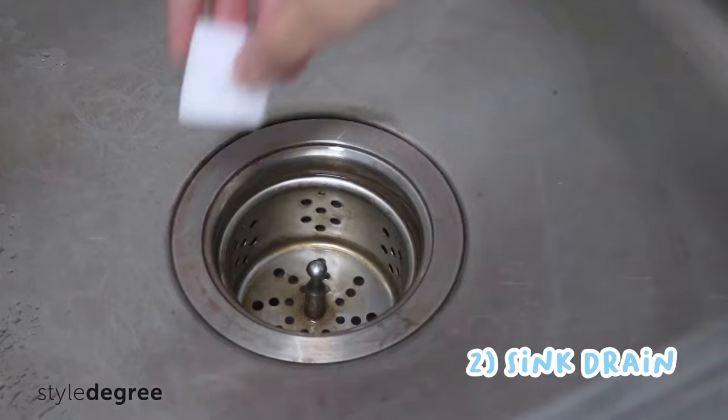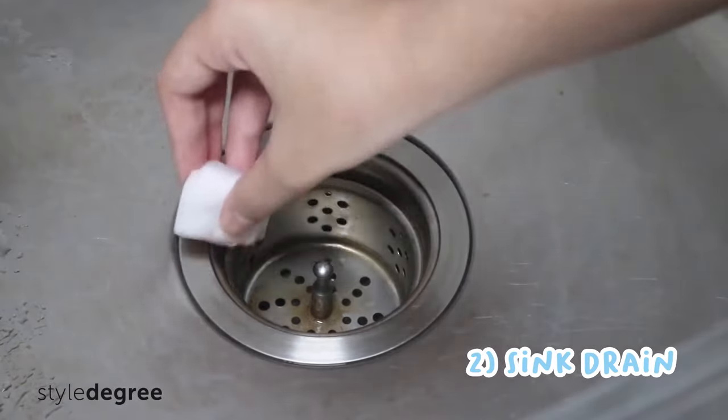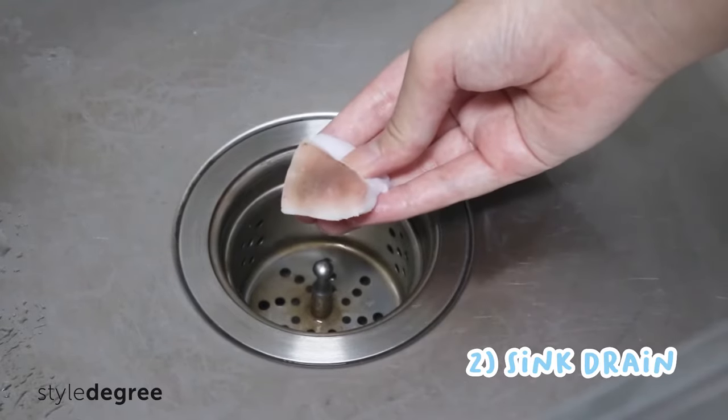Number two, get rid of unsightly stains on sink drains. Restore its shine after a quick scrub with the Magic Eraser Sponge.